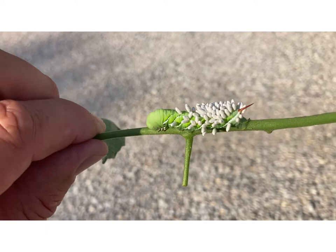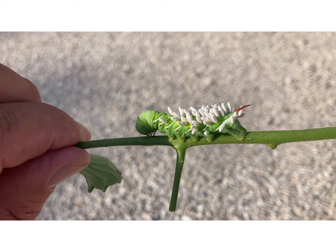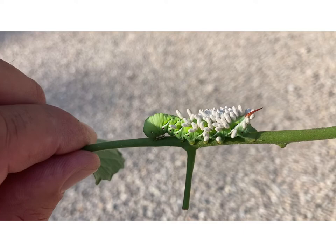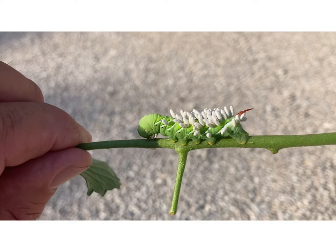Hey guys, Darren here. I'm gonna show you this again — this is another tobacco hornworm, it's got the red tail. But you see the little white things on the back of it? They are eggs, larval form of a parasitic wasp that has laid eggs on it. When the eggs hatch, the baby larva will eat the hornworm. This is actually really good to have in your garden.